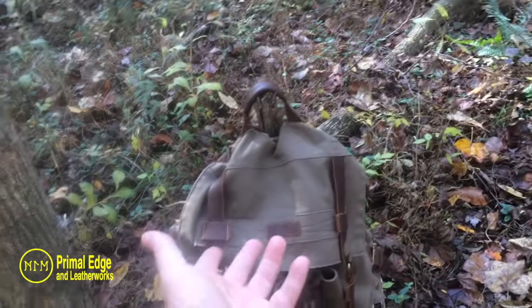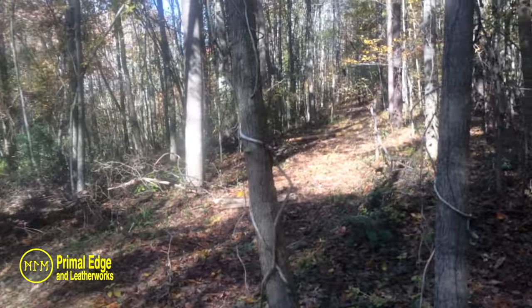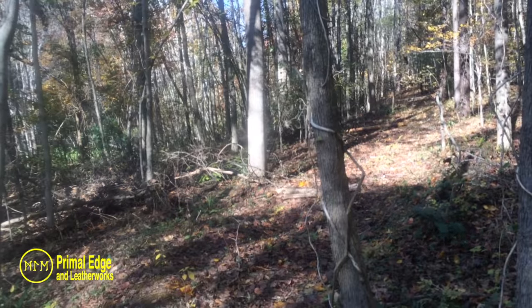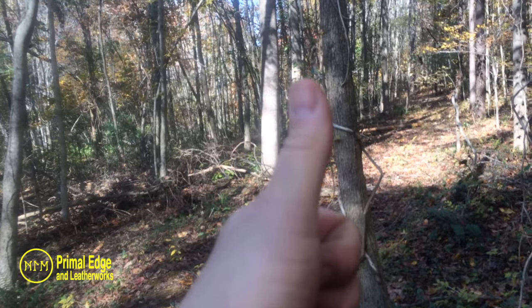I just wanted to take you out, show you the new pack that I bought, and show you the scenery where we're at. You guys have a great day, play hard, and I'll see you in the woods.